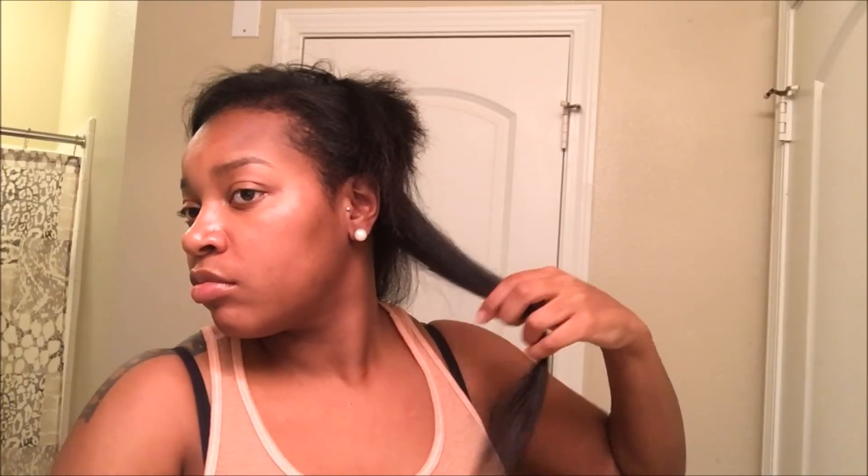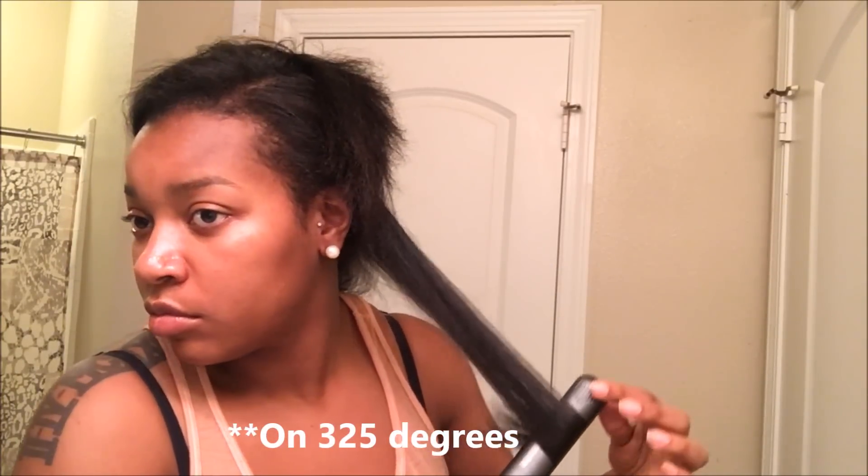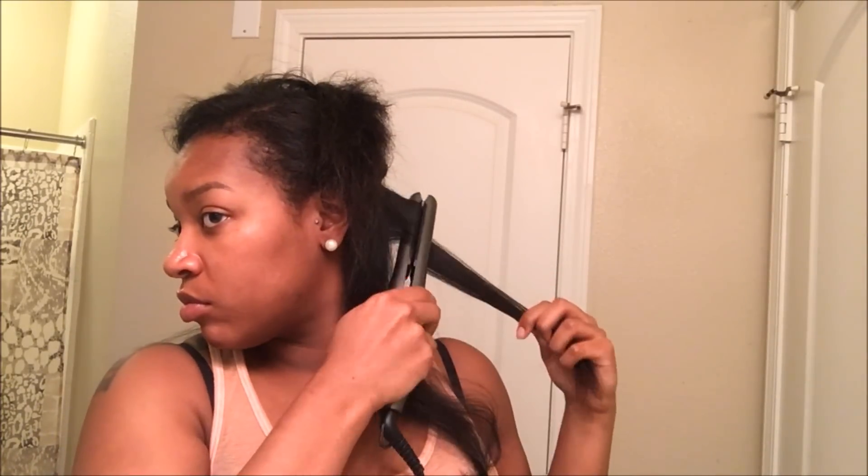The next thing I'm doing is just trying to get my edges as straight as possible — kind of hard to get close to them, but I'm doing my best. Here is my hair straight. It is about time for a trim, so I don't mind my ends. Now I'm just going in and bumping it because I prefer my hair to have a little bump to it — I don't like just straight hair on me, at least.